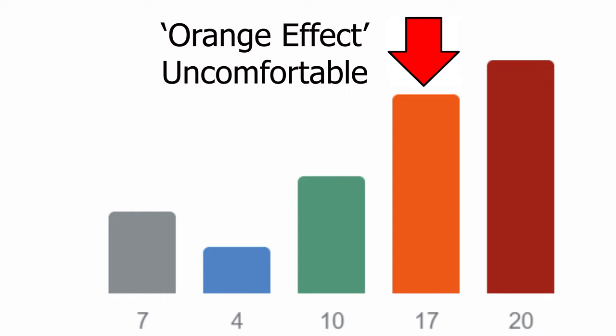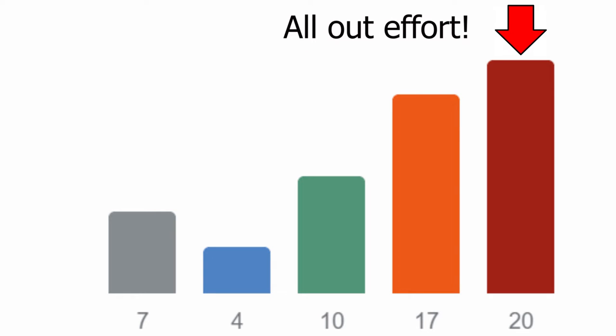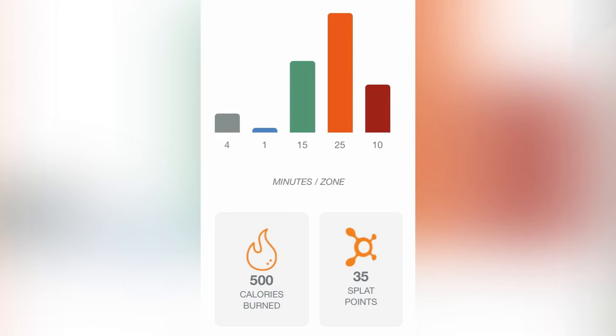The orange and red zones are where we start to grab a splat point. Orange zone starts at 84% of your max heart rate; red zone starts at 92%. Any minute spent in that orange and red zone combined gives you what we call splat points. It's kind of like a game — the goal is to get 12 or more of those minutes in the orange and red to get your afterburn, which is where you get to go home and burn more calories just sitting around because of all that you did in the workout.